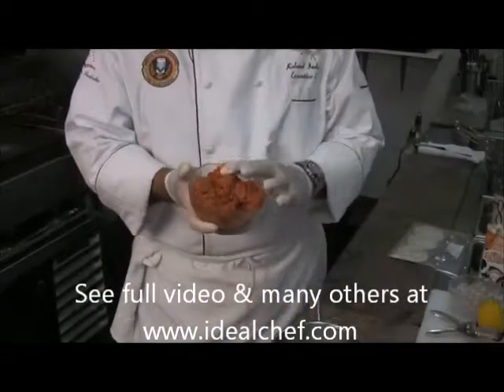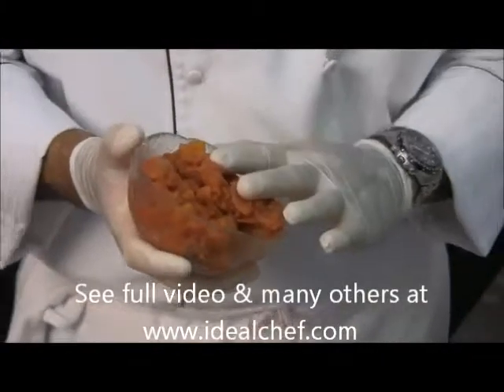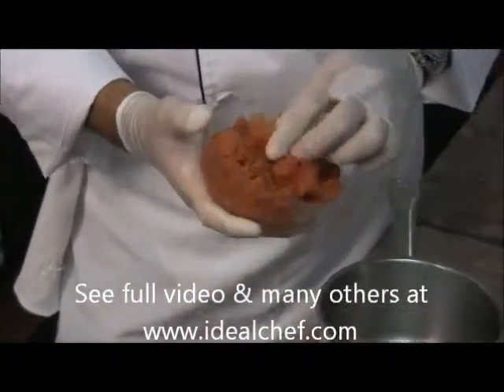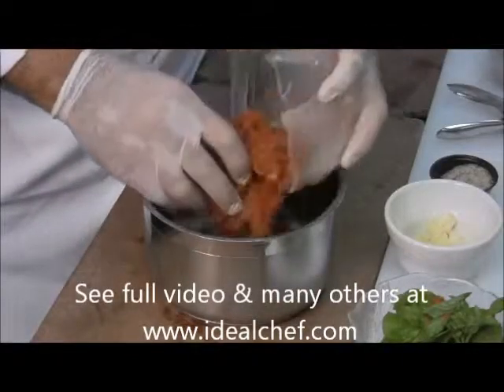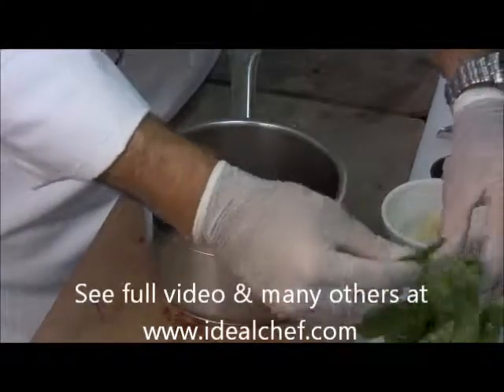These are canned plum tomatoes — nothing fancy here. I just squeezed out all the water through a colander, so you see how they're nice and plump and ready to go. Use the whole plum tomatoes, not the already chopped ones. You want to put about a cup of the chopped tomatoes in here, and then a few leaves of basil.